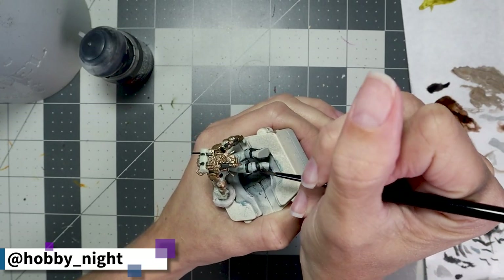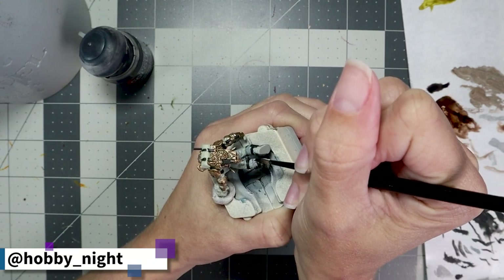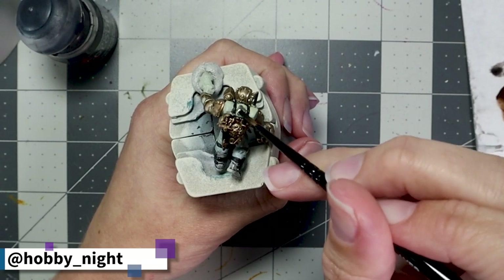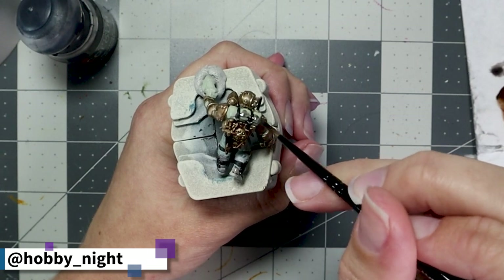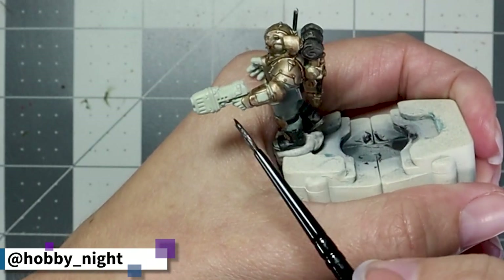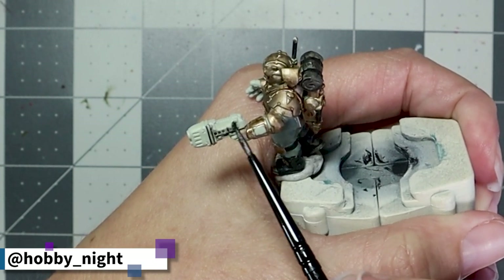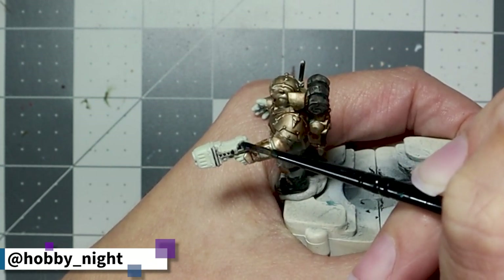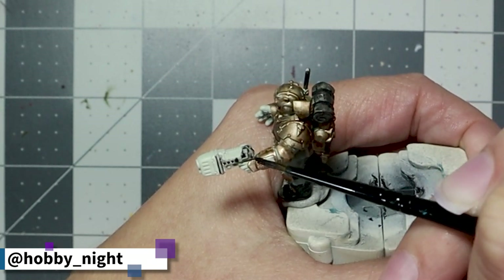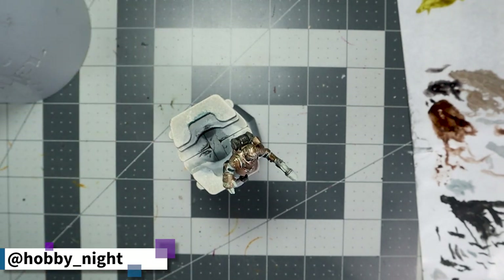Before finishing up the rest of his armor, I wanted to take care of all of the remaining contrast paints I was going to be using on this mini. We're going to grab our Basilicanum Gray and apply this to his boots, the bedroll, as well as his plasma gun. Next we're going to grab Blood Angels Red and apply this to the tip of the plasma gun.